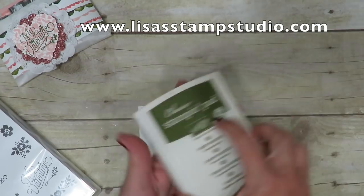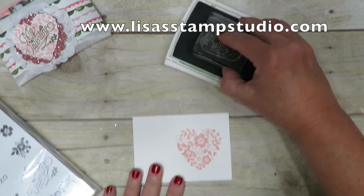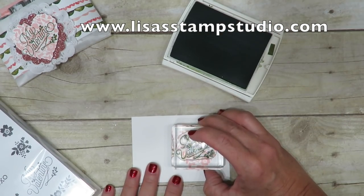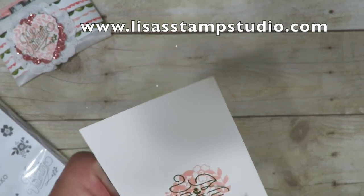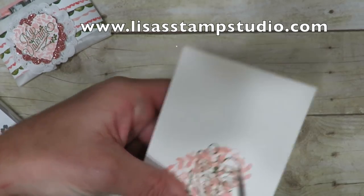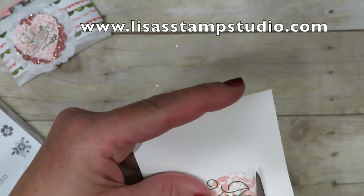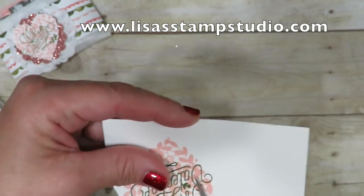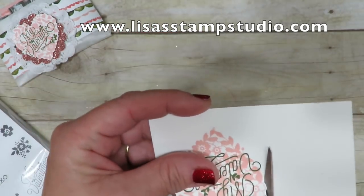I'm using Mossy Meadow ink for my greeting, since those are the two colors in my designer series paper — I wanted to keep things coordinated. With photopolymer, you're going to be able to see exactly where this is going to go. We're going to do some fussy cutting. The biggest mistake you're going to make is trying to get too close, so leave some white paper around it and you're literally just following the silhouette. There is no punch or die for the small heart in the stamp set.